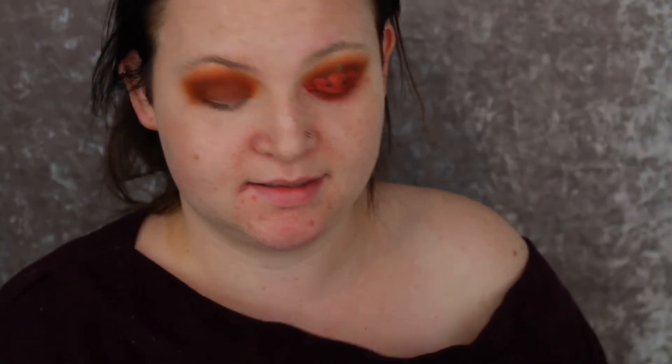So now I'm going to go ahead and carve out the pumpkin. For the pumpkin I use this Morphe M213 brush - basically just looks like that. With my Urban Decay Primer I'm just going to take off any excess and just start to carve out the pumpkin.